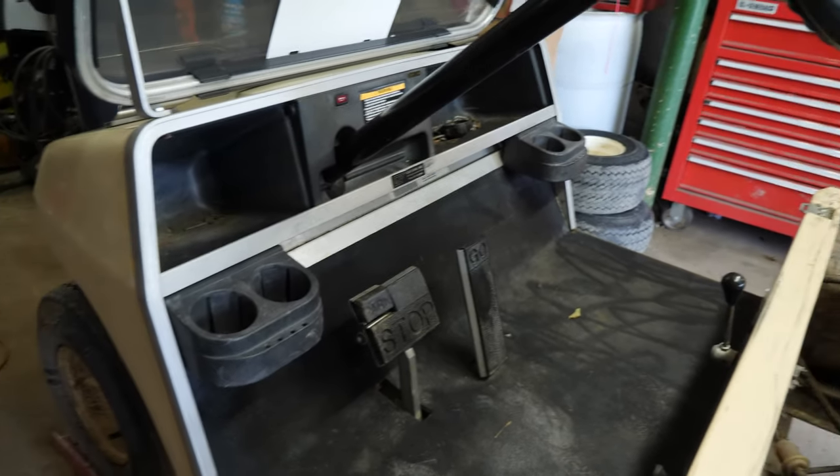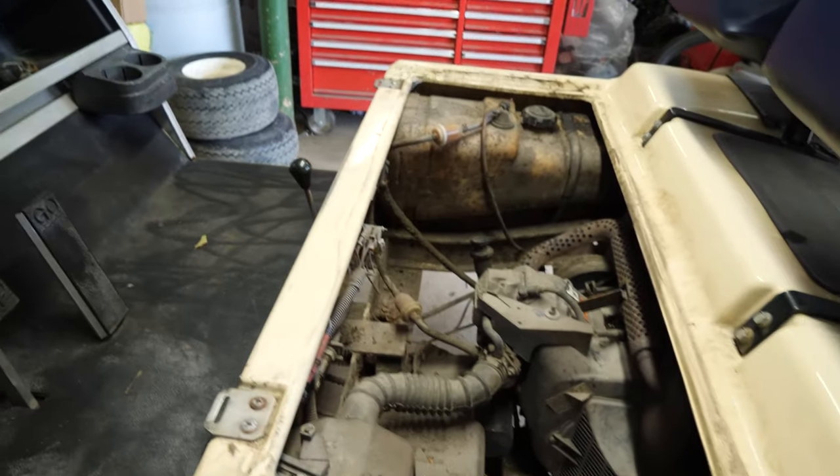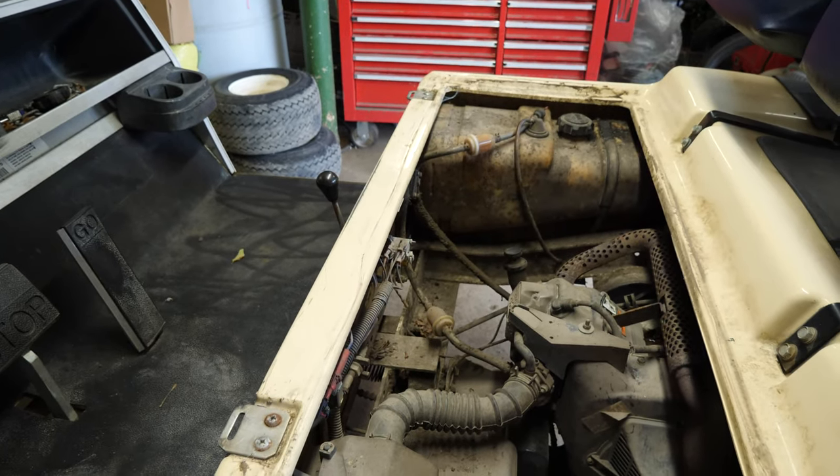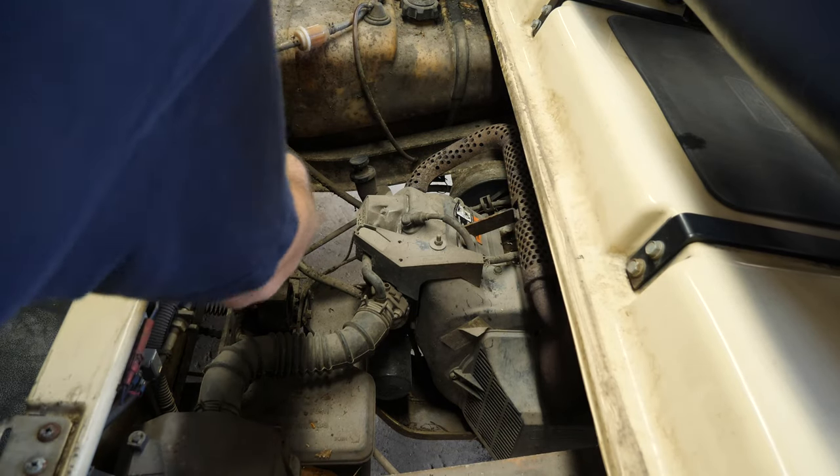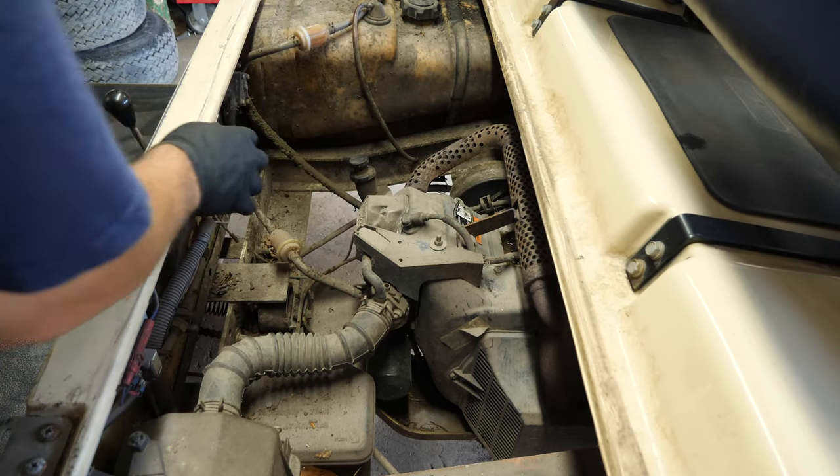Here we have a 1999 Club Car DS. This one is a crank, no start. Key in, service mode.